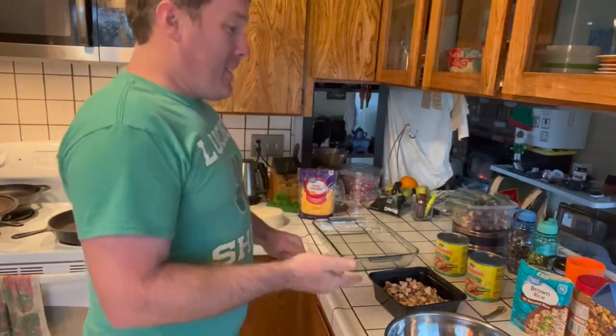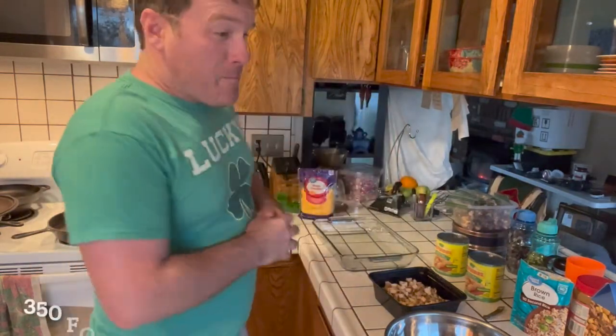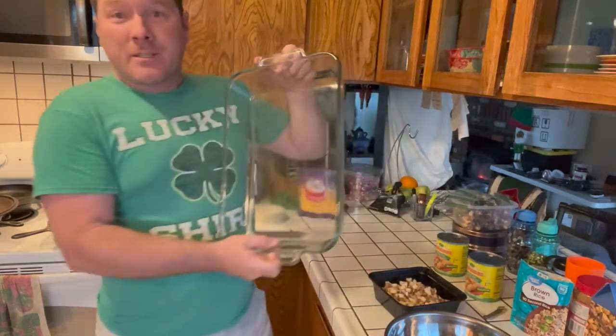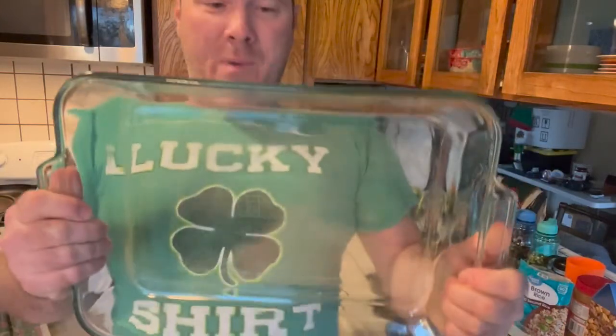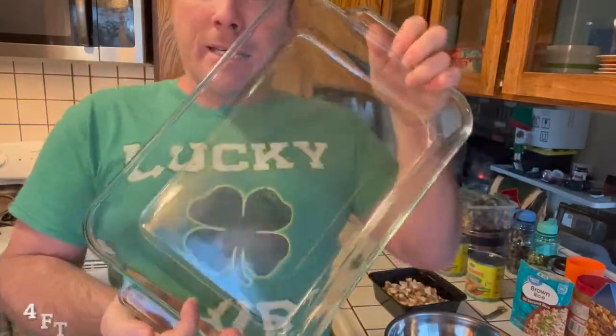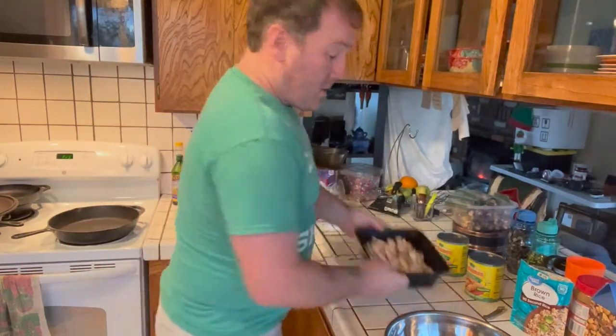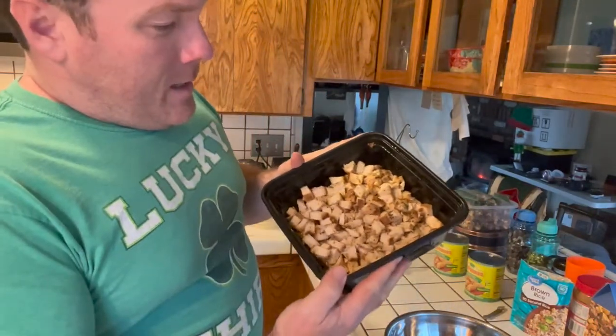First, the oven gets set to 350 degrees and it's going to cook for about 30 minutes. Here's the pan that I like to use — I don't know, it looks like maybe four feet by two feet, something like that, so it's about this big.